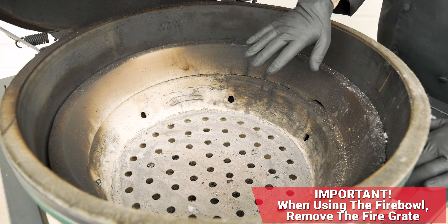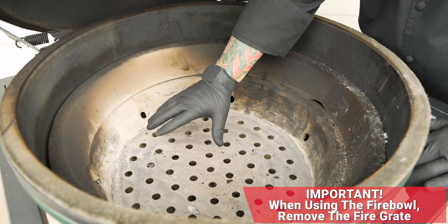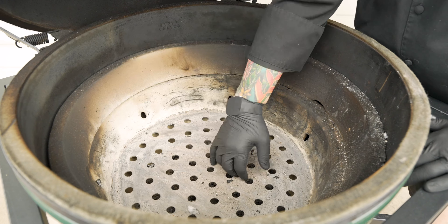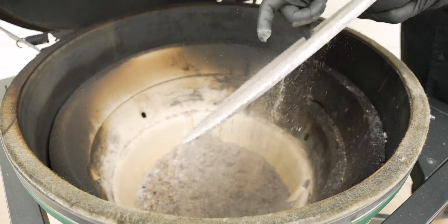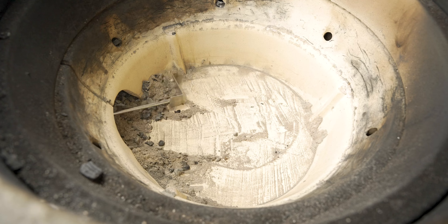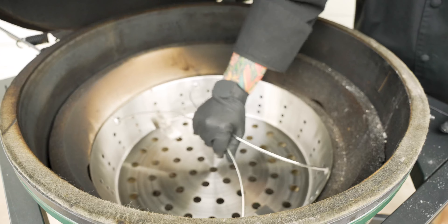Important to remember: when you use the fire bowl, it is designed to replace your fire grate. You'll notice the holes in the stainless steel fire bowl are the same as the grate, giving you better control, airflow, and all that good stuff. So we'll go in here carefully — and not to rip off our pinky — and we'll get that fire grate out. Also, this is a perfect time as a reminder to clean your grill too. Now with that fire grate out, we're going to go ahead and put in the fire bowl.